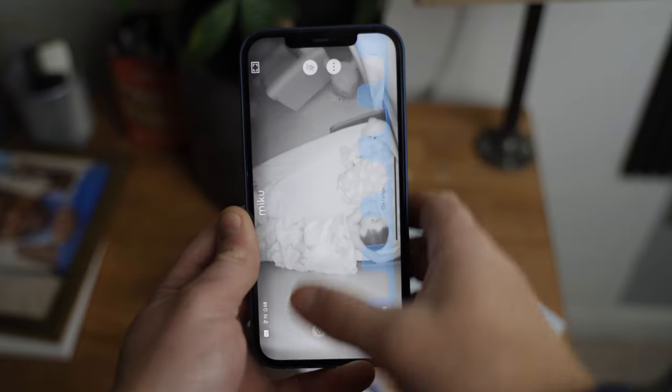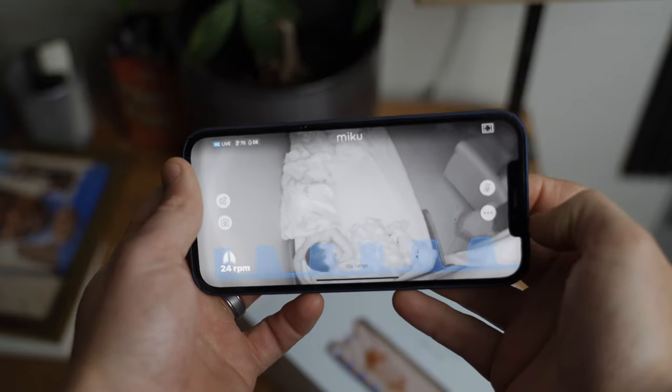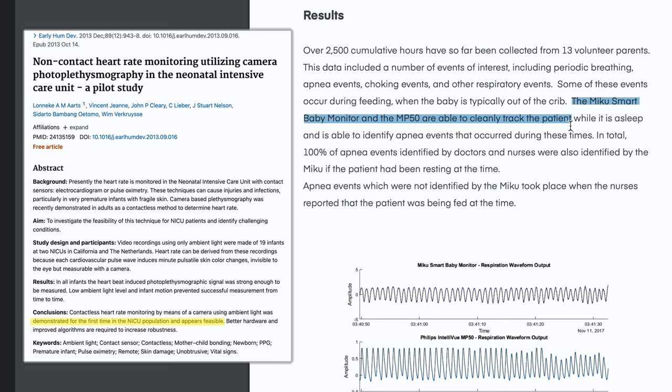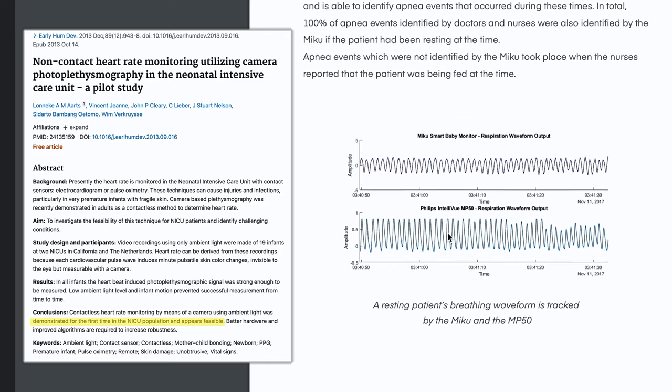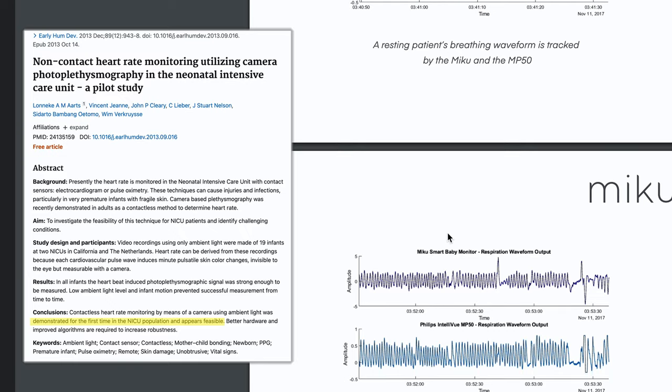This technology, paired with the camera's super powerful internal processors, allows Miku to monitor breathing in real time and without the use of wearables, which is unique in the Wi-Fi baby monitor world. Miku's technology has been validated in a third-party IRB-approved clinical study where it was compared against worn medical-grade equipment and proven to be just as accurate. So yes, Miku's breathing monitoring is quite accurate.